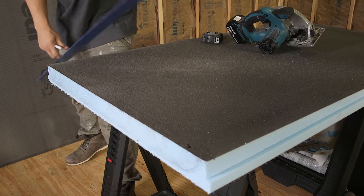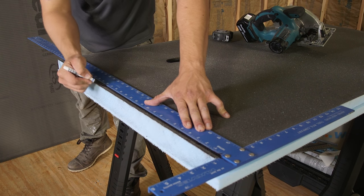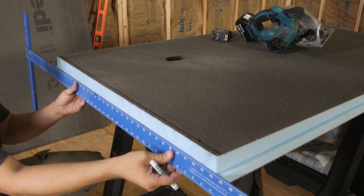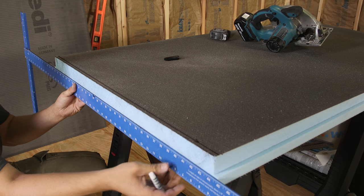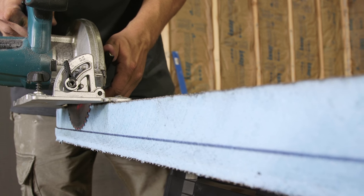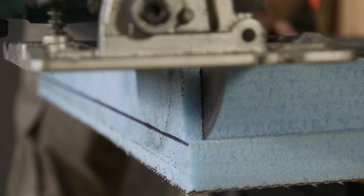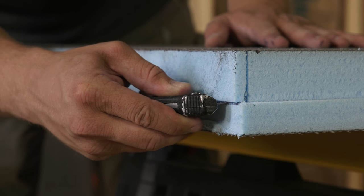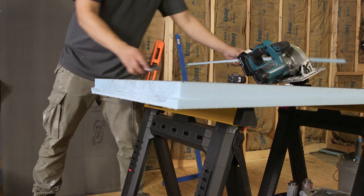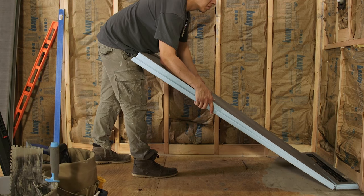Now cut z-notch channels at the side of the extension module that has been cut. By adjusting the blade to the depth and width of the needed channel and by using a guide for the saw, this is done quickly and cleanly. Make sure to always clean off all cutting dust, as dust could act as a bond breaker to Wedi joint sealant or thinset mortar. We're now doing one more dry fit test, making sure we are ready to complete the shower floor by installing the extension module.